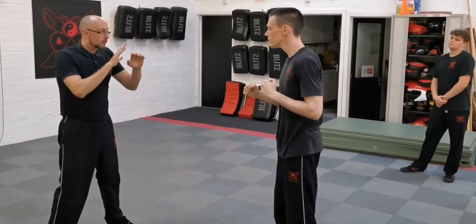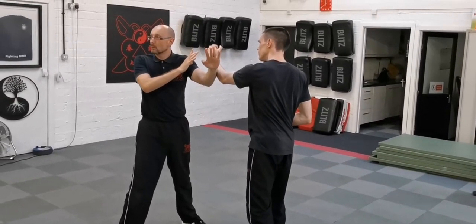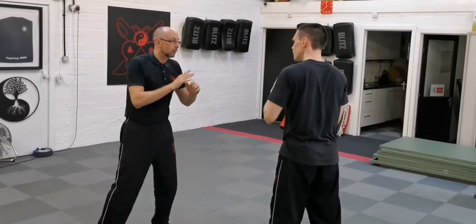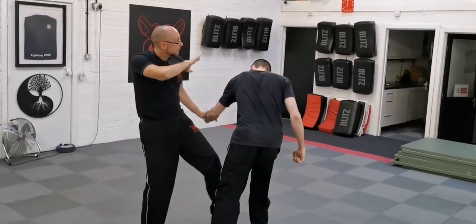If they're throwing a jab cross, that pat's out, then stops that cross. This is the next part of the drill — it's going to be a one-two, and then looking at targets to strike.